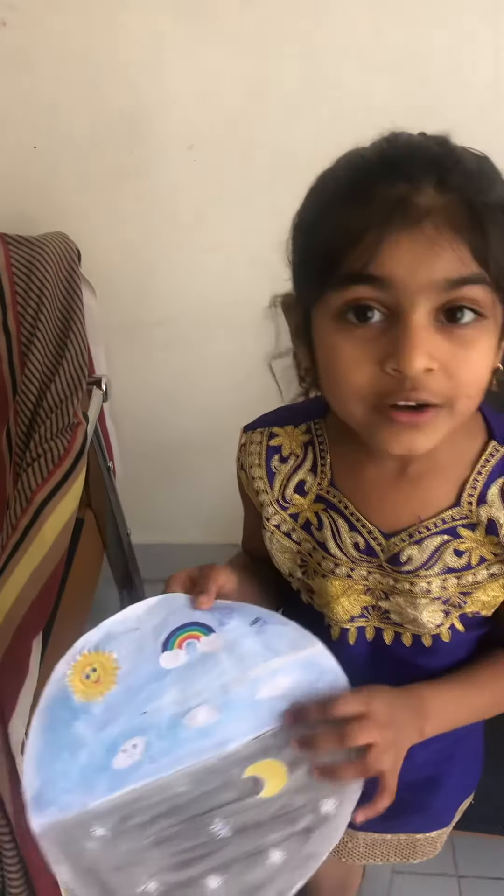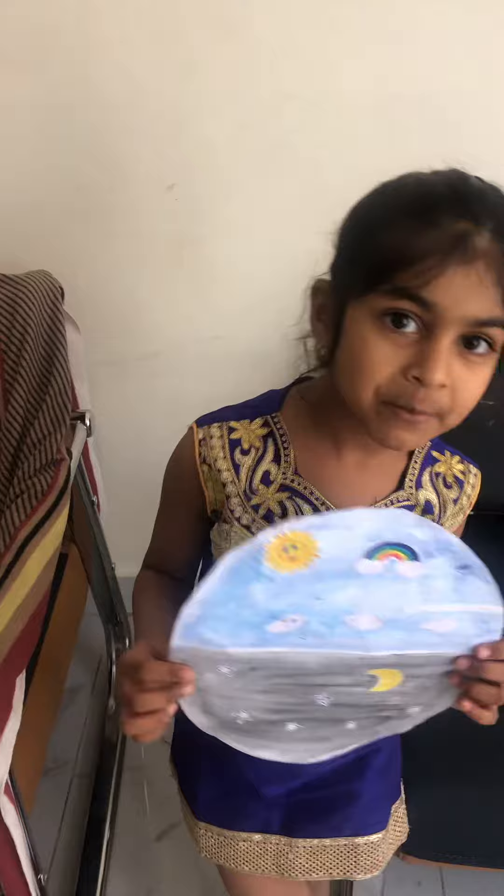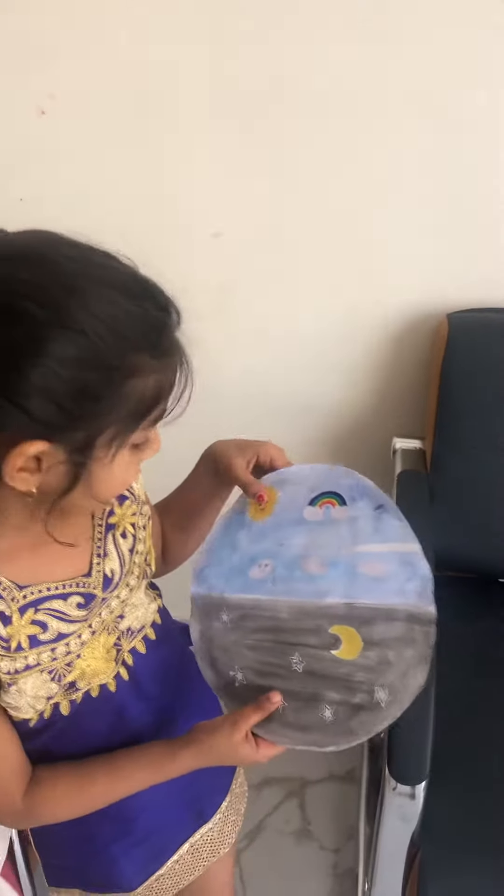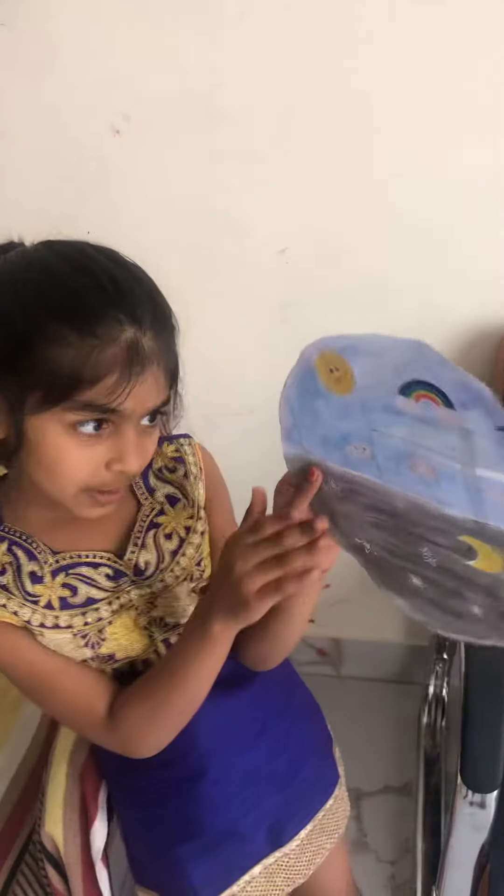This is English ma'am craft. The craft always tells the corporate set man that it is this. Today the English ma'am told. This is the end — this is my craft, English ma'am craft.